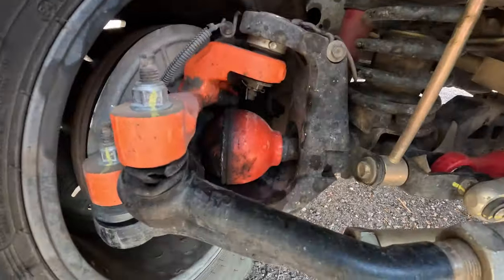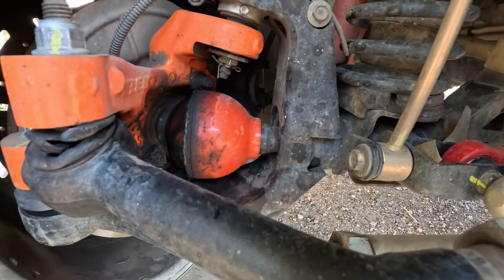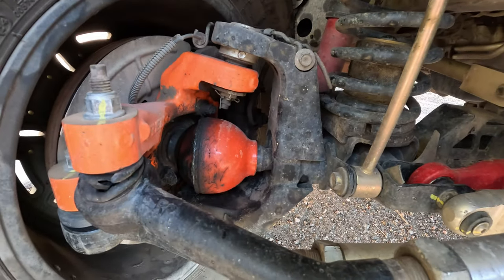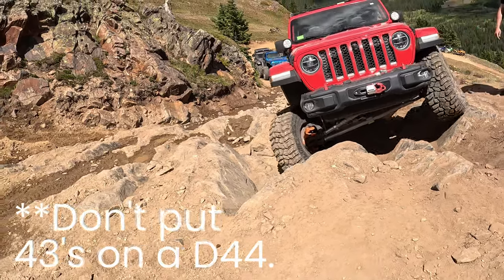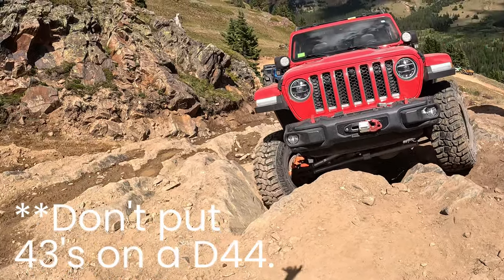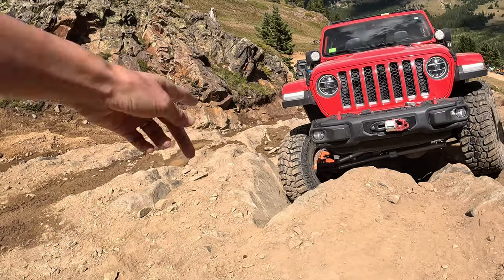I was definitely impressed with the difference after putting the RCVs on, especially when you're locked and in four low in the front — you could feel that the steering was a lot lighter. The only bad thing about these is that they're a little messy, so don't expect to have shiny clean knuckles. Also, because they are rated for 43-inch tires and made from chromoly, chances are you'll break literally anything else on your rig before you'll ever break these.